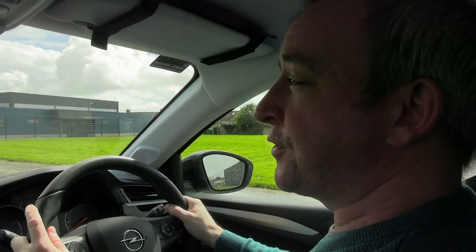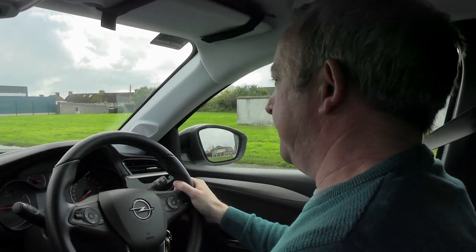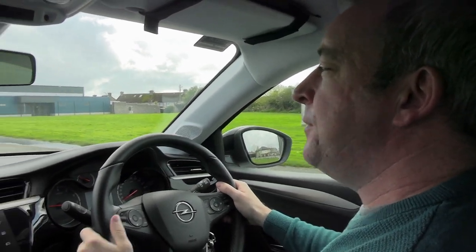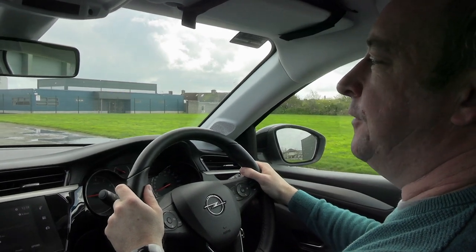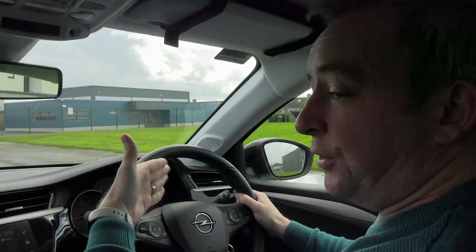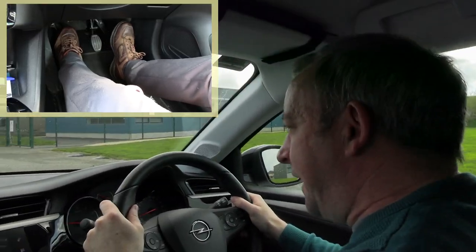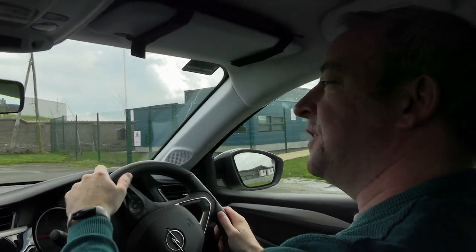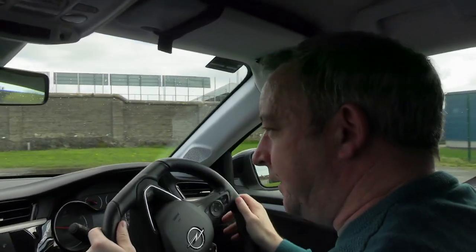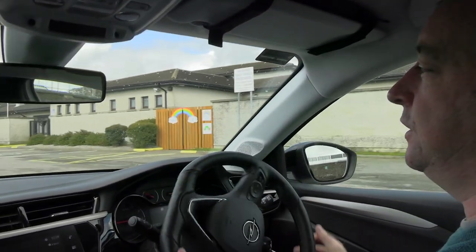Always remember: the slower you come off the clutch, the smoother your car is going to be. There will be times when you're in a slow-moving queue, just barely crawling. In first gear, going really slowly, what I notice a lot of people do is if there's a gap and they need to make progress, they sometimes accelerate a bit harsh, and that can cause the car to give a little bit of a jerk and jump — and that can't be the most comfortable feeling.